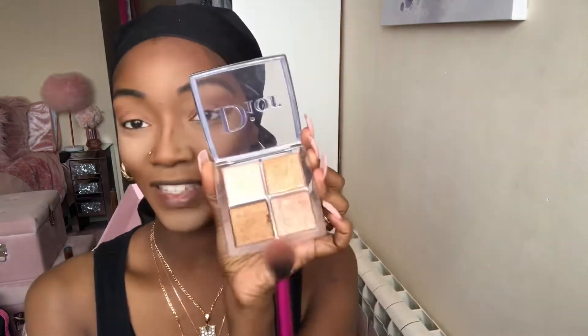For my autumn tutorial, I definitely have been using a lot of Dior makeup products. I'm not too sure why, but I have been. I just think Dior is really coming up in the makeup brand world. The shade we're going to be going in with is this shade just here.